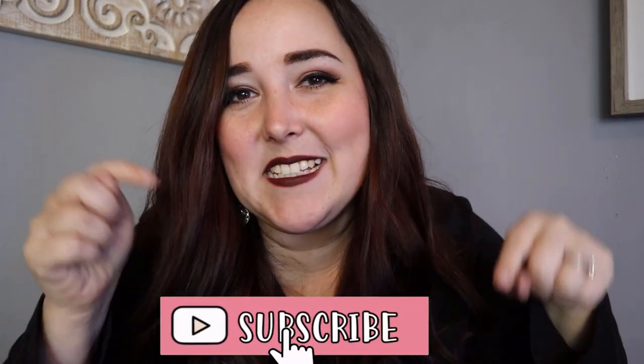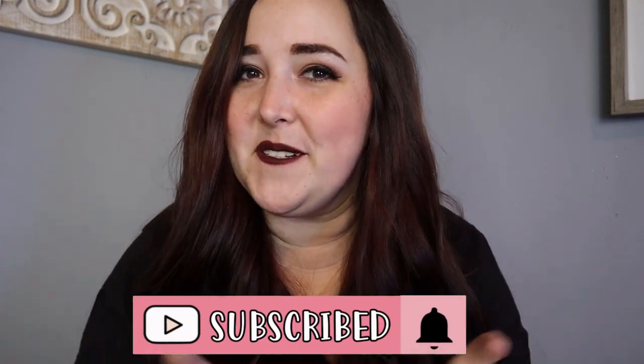Alright guys, that's how you make freshies! Hopefully I answered any questions you had. If you have any other questions or comments, drop them below. If you liked this video, give me a big thumbs up, and if you're not already subscribed, please click that subscribe button so you don't miss out on any other crafting tutorials. Thanks for watching — I'll catch you guys in the next one.